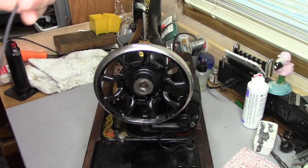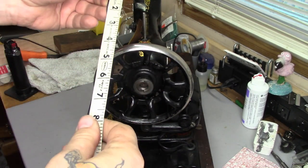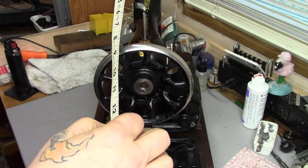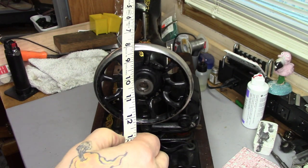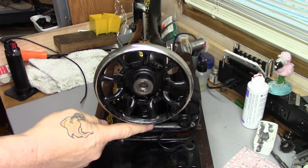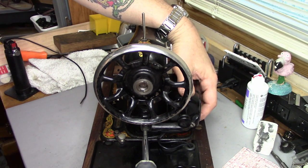That's how long my belt has got to be. We take a tape measure — because we're all sewists, we all have tape measures — and this one comes out to just about 13 and a half inches. Now, we left the motor midway, so we've got a little wiggle room. Belts are not always the exact size.